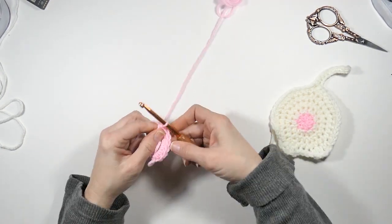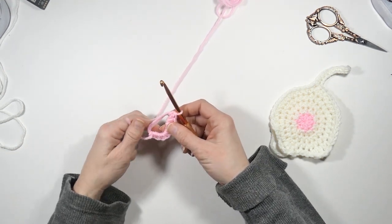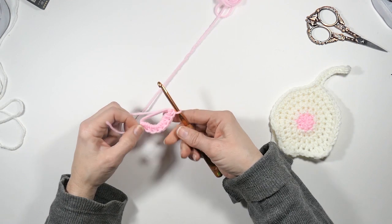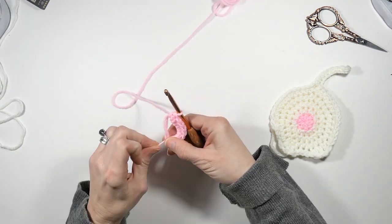By the way, I'm using a 5.5mm crochet hook here, and pink yarn and white yarn — but you can use whatever colors you want, you just need two different colors. Now I'm going to tighten my magic ring.